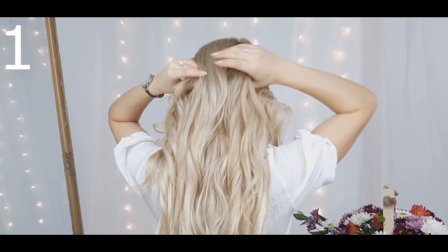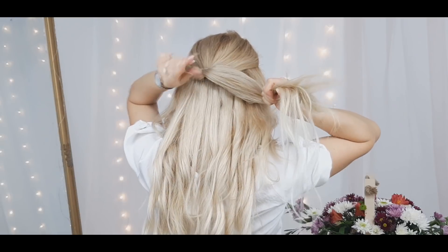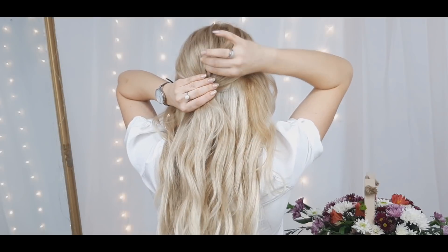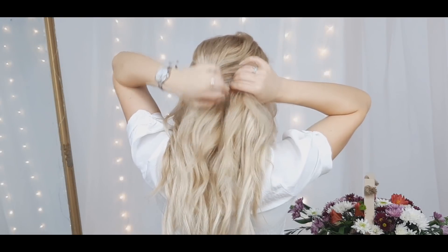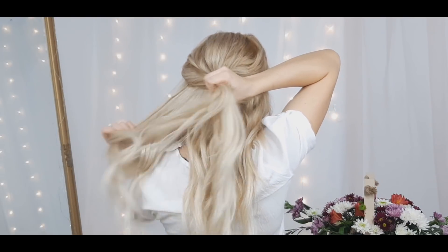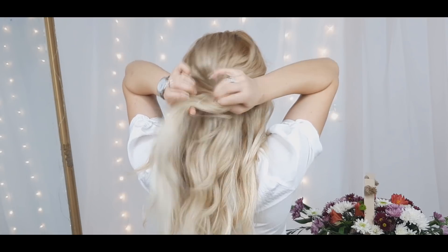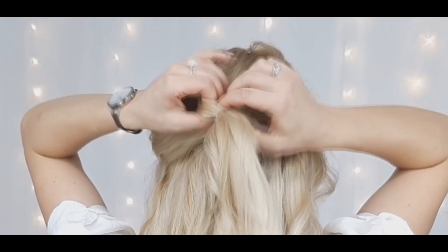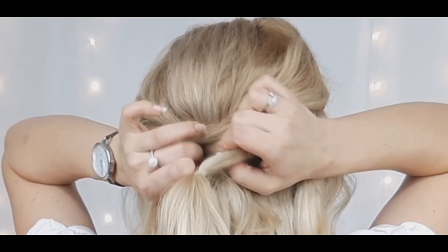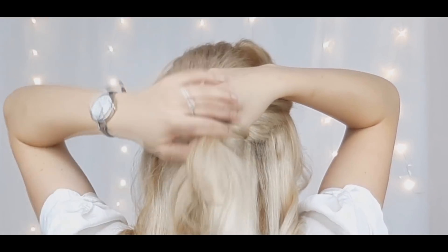First we'll select our crown section and make a ponytail with it. Make sure to loosen your crown like that. Then you want to grab another two sections near the crown section and tie another ponytail over the crown section. Loosen it a bit and twist it as I'm showing. Then you want to pull the first crown ponytail through this opening.